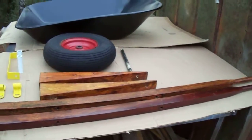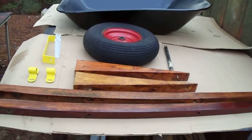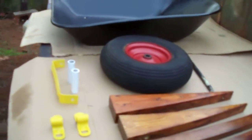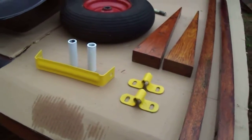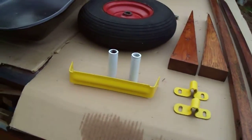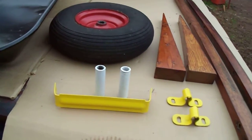This is my wheelbarrow that I've been working on. I got through painting. These are the handles and the wedges and the wheel. There's the wheel braces. There's the front handle brace, the yellow part, and the two spacers.